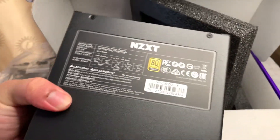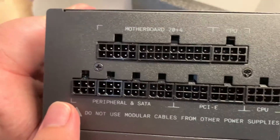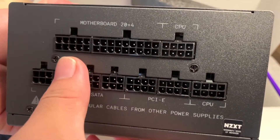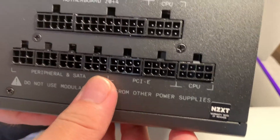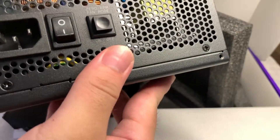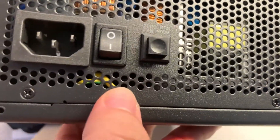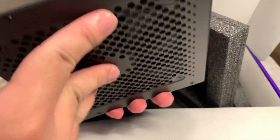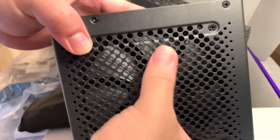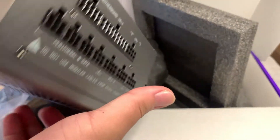Here is the NZXT C650 unit. The C series is very clean. Here are the ports where we connect our cords. You have the side view here. And at the back, you have the 0 RPM fan mode — when there's no load on the power supply, the fan won't turn on, for acoustics, so it won't be too noisy. Here's a nice layout of fan grills as well.